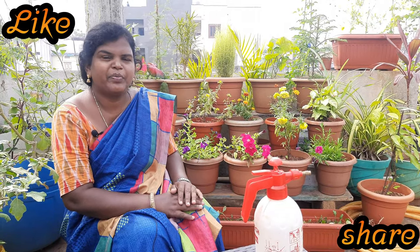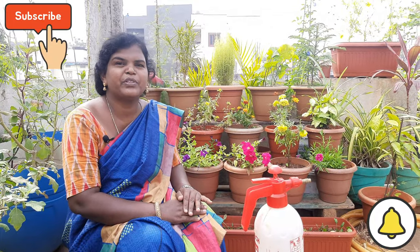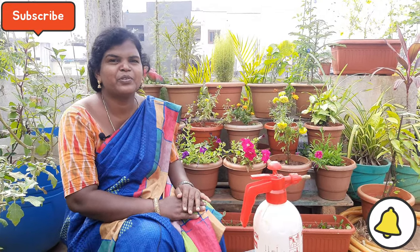Thank you so much for watching this video. I don't have any doubts. I have had a lot of fun for my 15 days. If you like this video, please like, share and subscribe. Thank you.